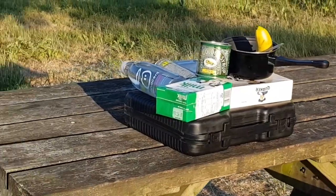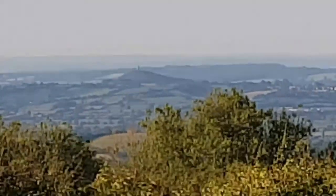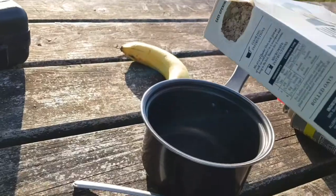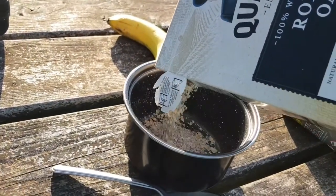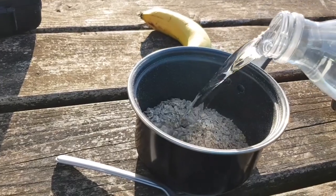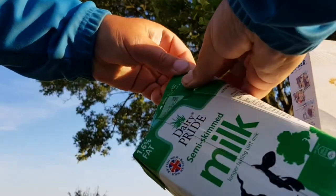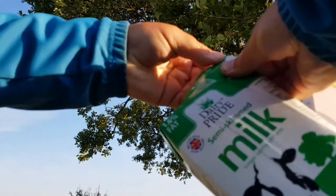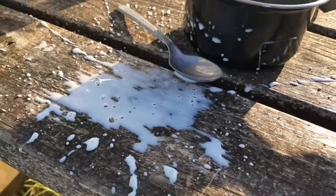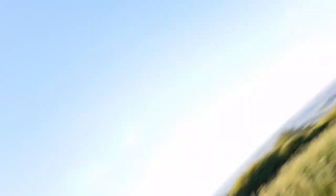Almost ready to start. Oh, I can see a Glastonbury. Pour in a bowl full of porridge oats, and then add half water and half milk.